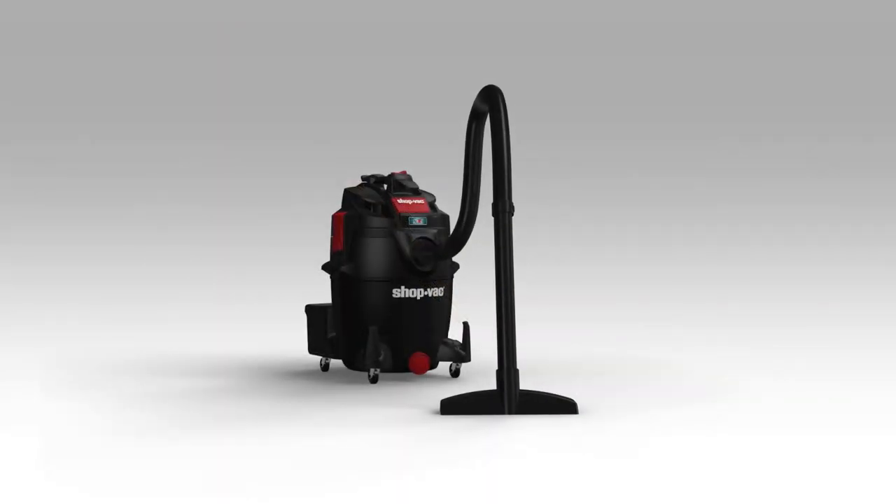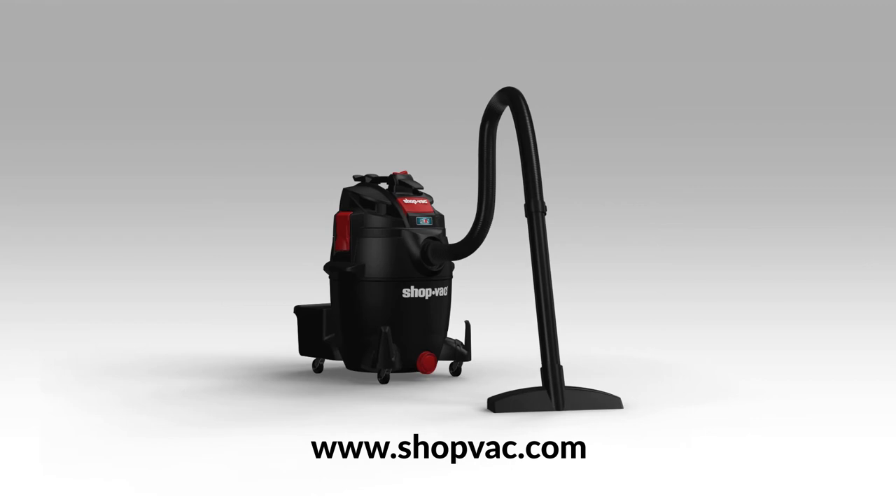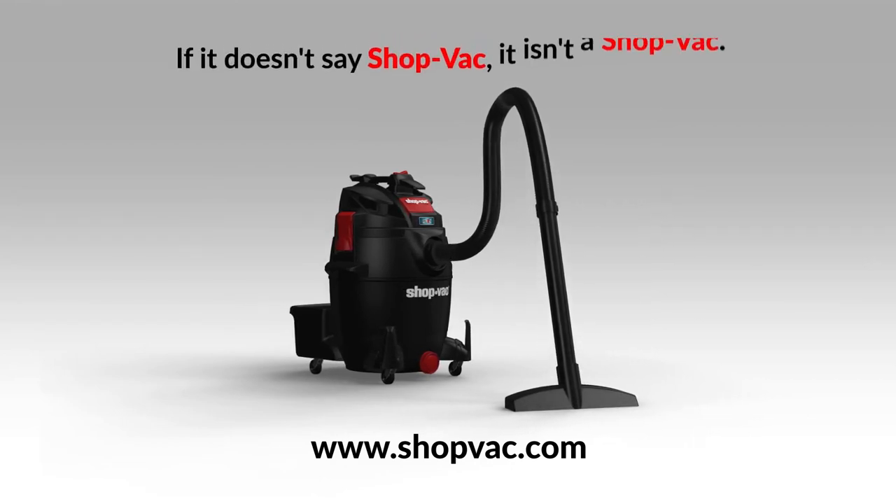For additional information on this and other ShopBack products, visit ShopBack.com. If it doesn't say ShopBack, it isn't a ShopBack.